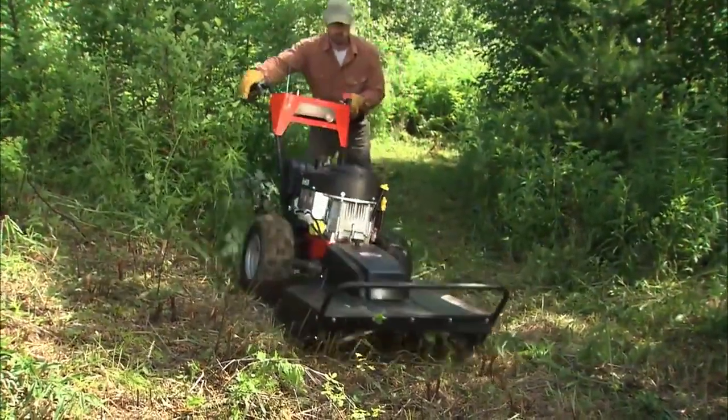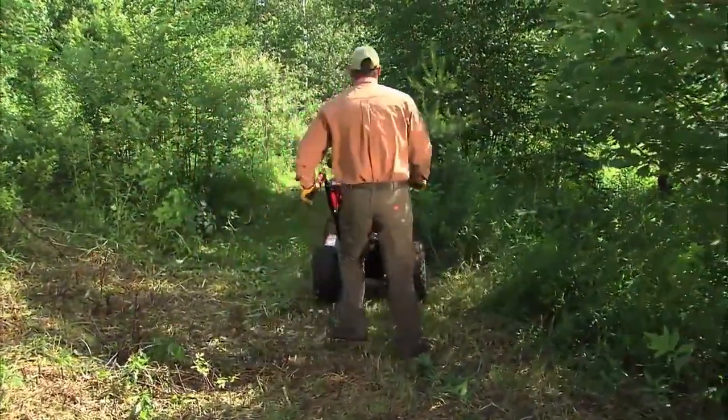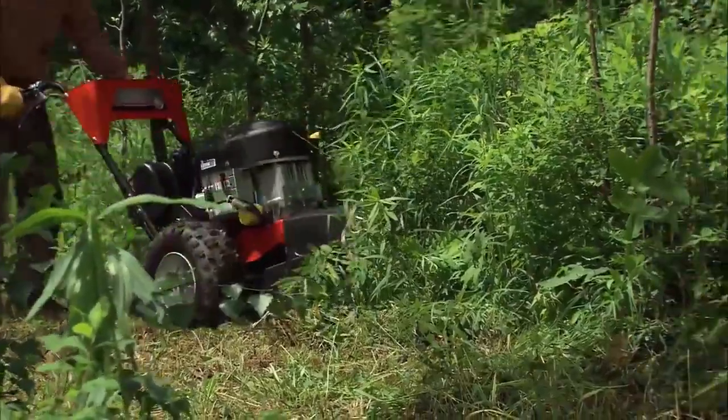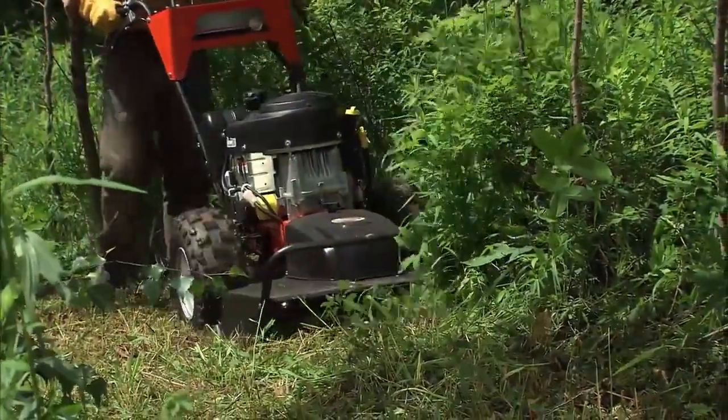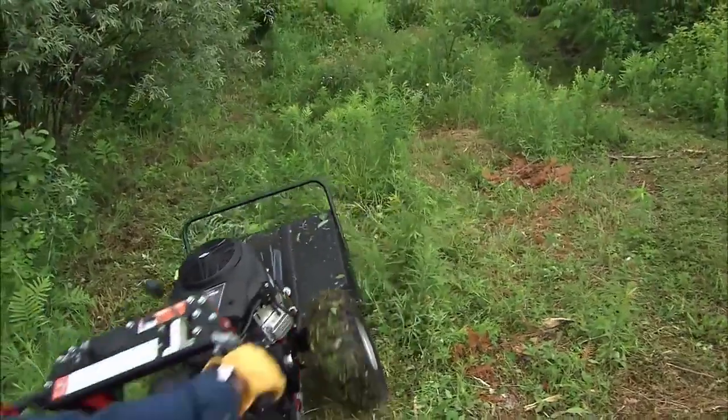There's no need to manhandle the machine — just engage the hand brake and walk around it. On straightaways, the brakes also let you make small corrections for maintaining traction on hillsides, along ditches, or going over rough terrain.